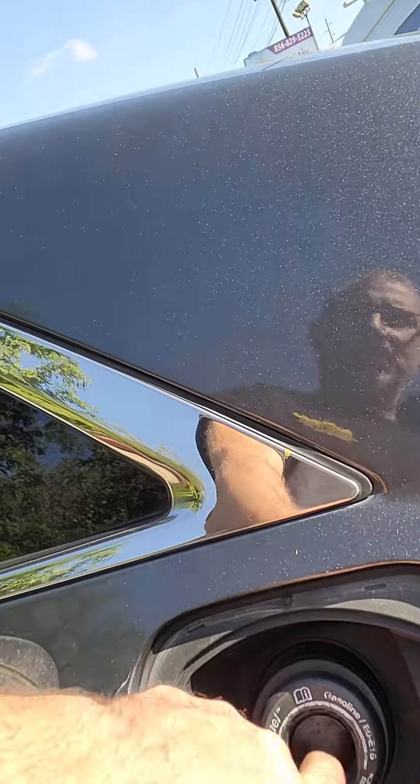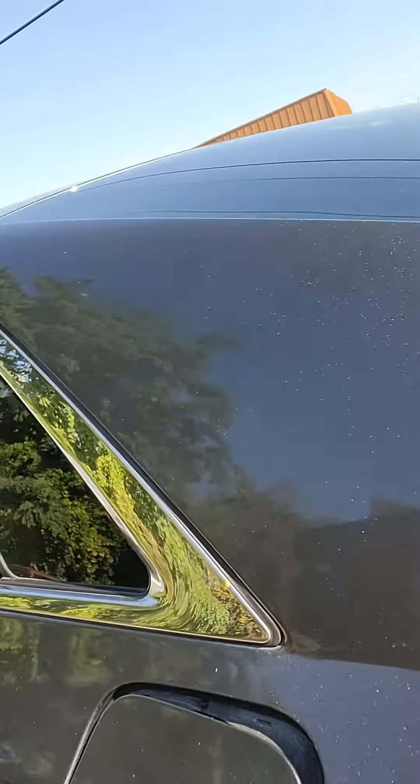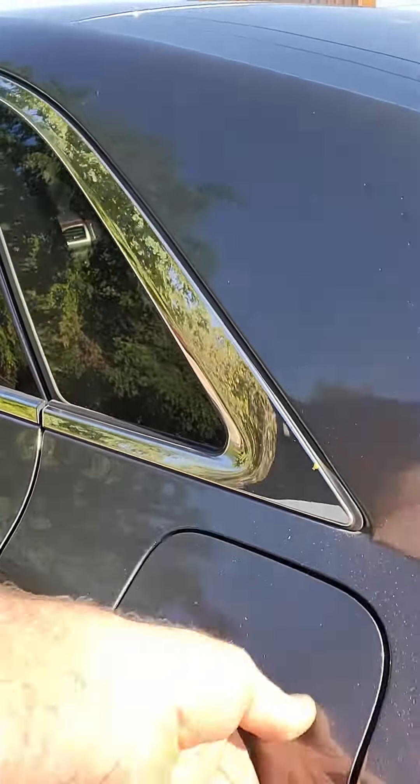This is called the capless. Very difficult to diagnose and repair yourself. Always use OEM parts for EVAP problems. Nothing but headaches with aftermarket stuff.